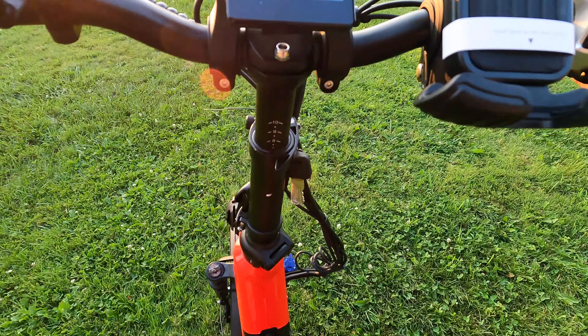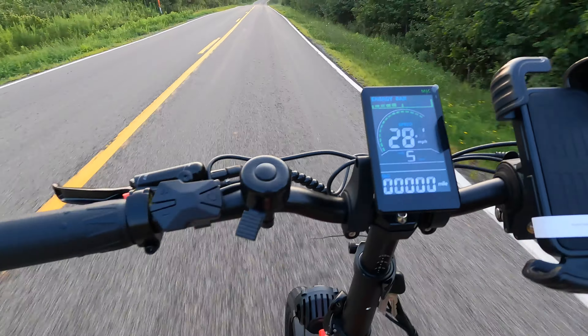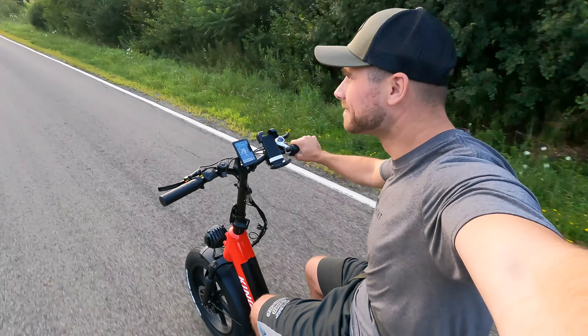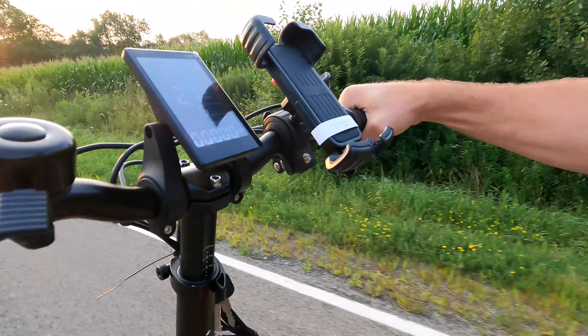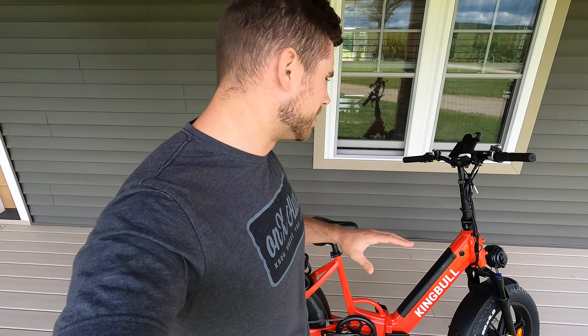This e-bike has five different pedal assist options — one being the least pedal assist up to five being the most power when you start to pedal. It's got a backlit LCD display that you can see even during daylight — super bright. It's got the seven-speed Shimano gear shifting transmission, which is extremely smooth. I did test that out and was happy with that. It's got a 48-volt headlight, which is extremely bright.